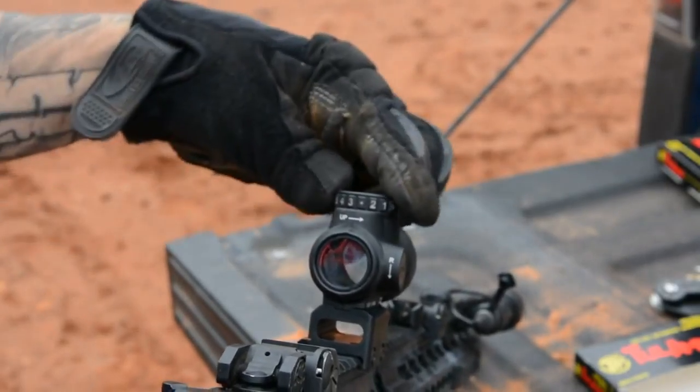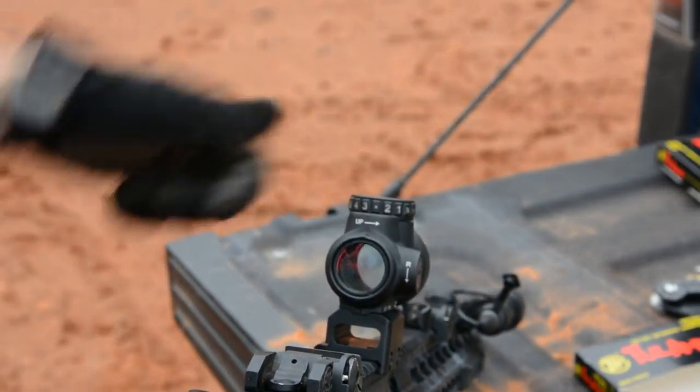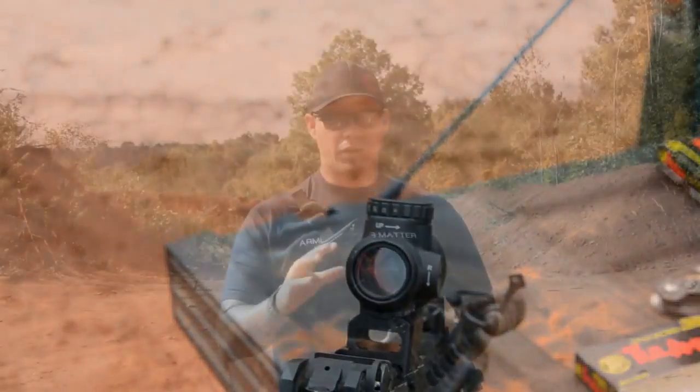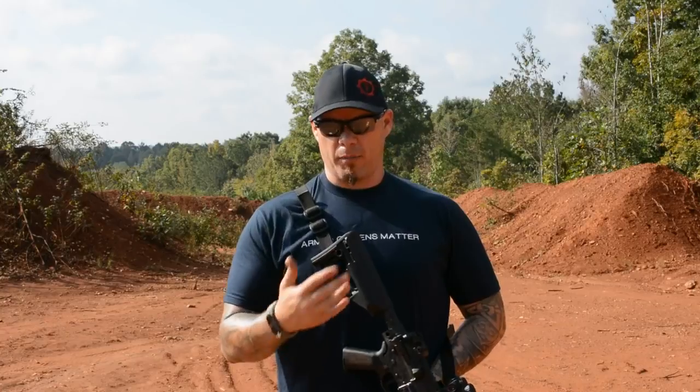Does that mean that other optics where you've got the control knob on the left or the right are bad? No, not necessarily, but this one is just a lot easier to work with. It's a lot easier for me to make adjustments. It's not a huge deal — it's not a game-changer — but it's something small, and it's the first thing I noticed when I got my MRO.